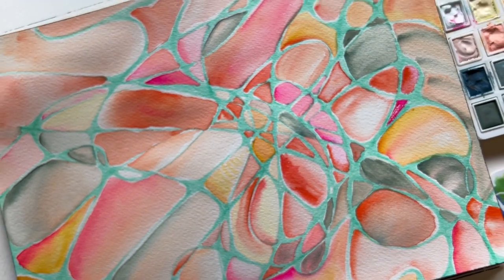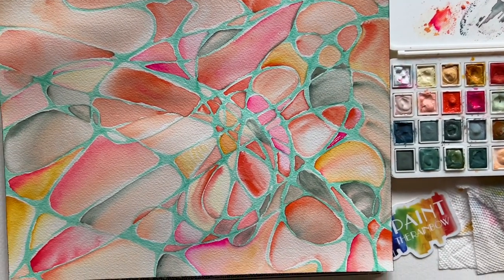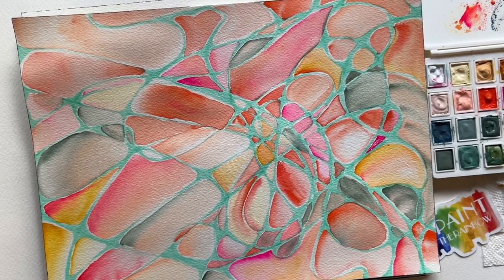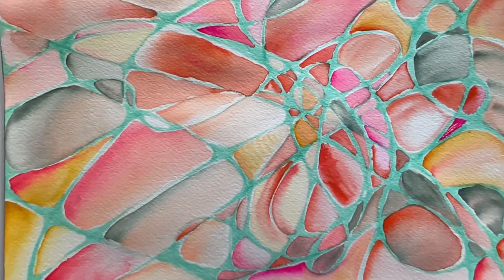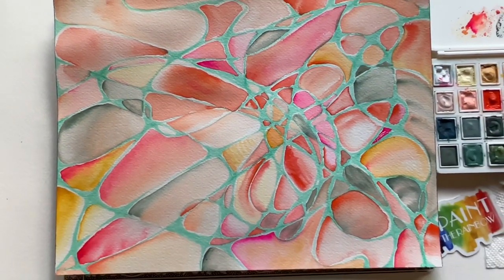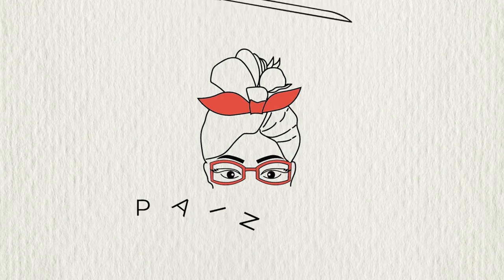Are you inspired? Let me know in the comments what you're going to try, and I really want to know what colors you're going to use. I have three more exercises just as fun and inspiring as this one, so you're going to want to watch them next. Happy painting, friends.